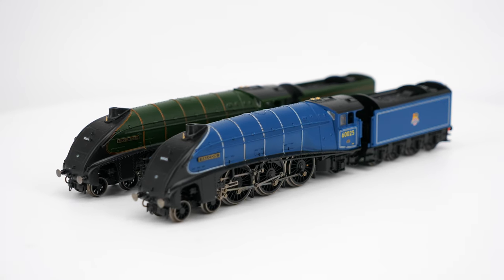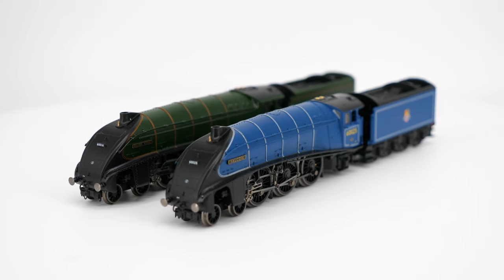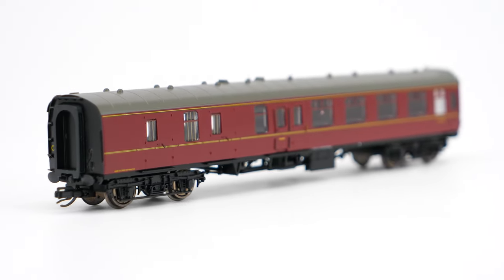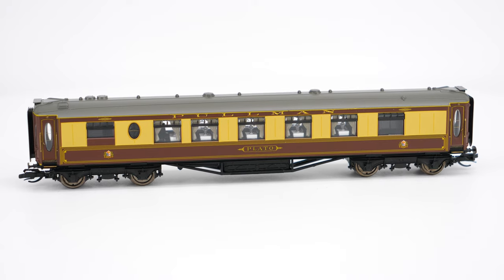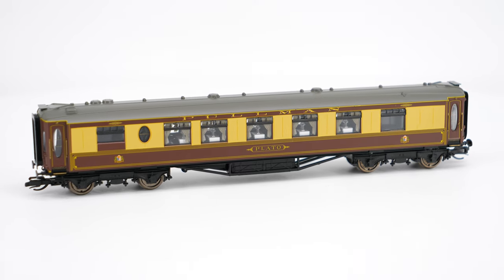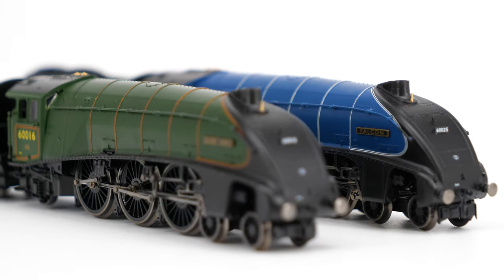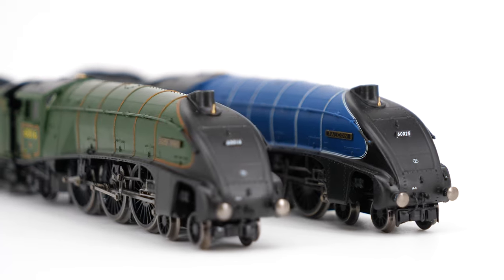Hello and welcome once again to another Hornby Magazine video. Today we're looking at Hornby's new TT range. We're here in the boss's office where we've set up some of Hornby's new TT range. Mike, talk us through what we've got here.